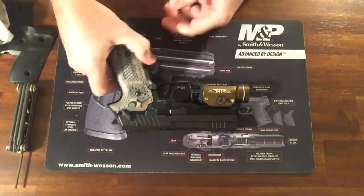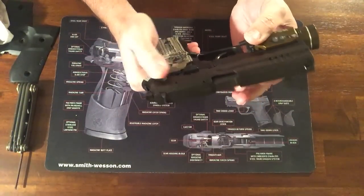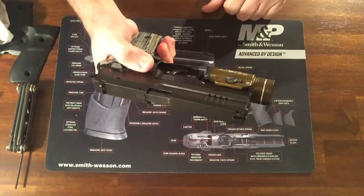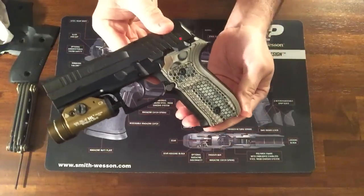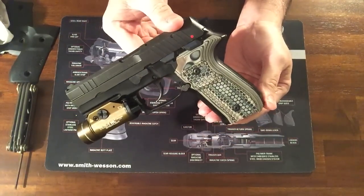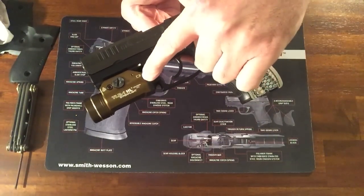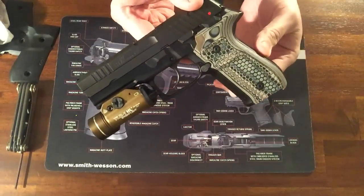And you don't have to crank it down. But there she is. So we're going to function test it — make sure the safety works, not that I use that, make sure the slide works. And it does. And the decalker. Man, I really think it makes this gun pop really well. I've got my TLR1 HL on there. This is the Flat Dark Earth Dark — they have the tan one and the goldish looking one. This is the dark one. I like this one the best.